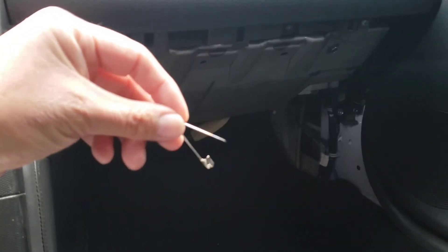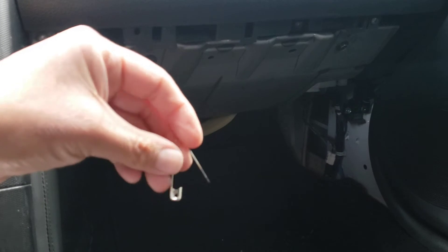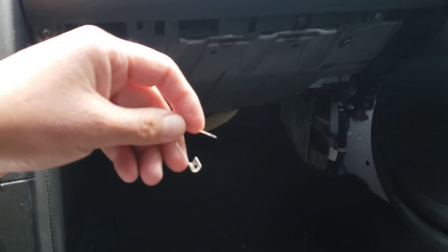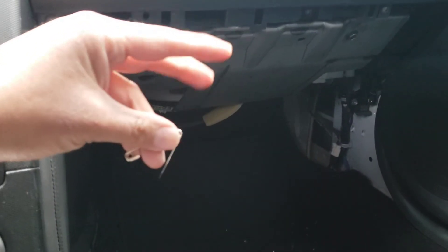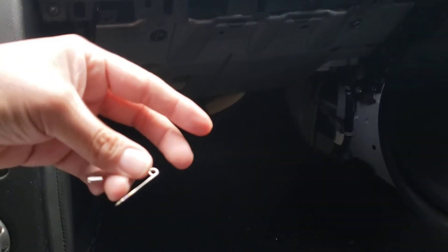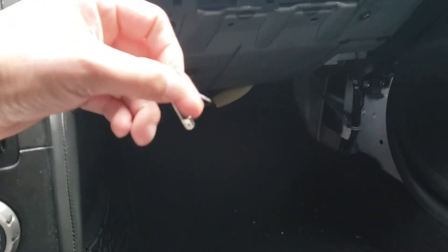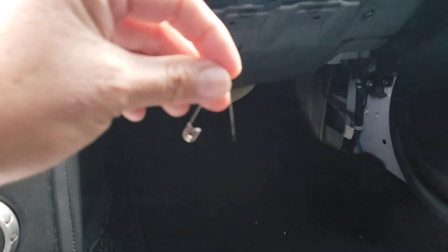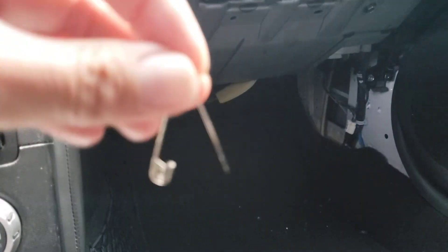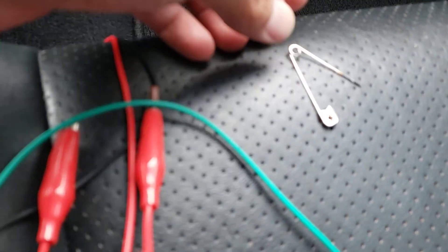Remember there's two holes on that TPMS switch but there's only one wire. What I did was I put a safety pin in there — you'll feel it go in nice and snug.